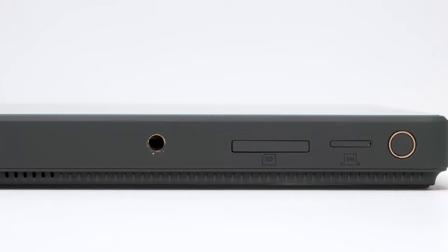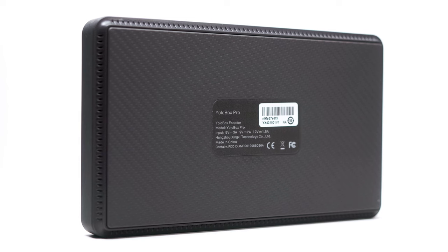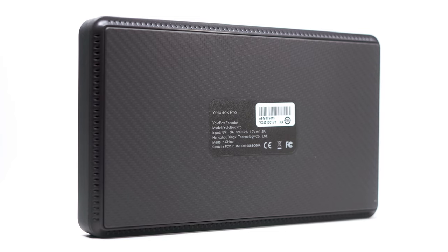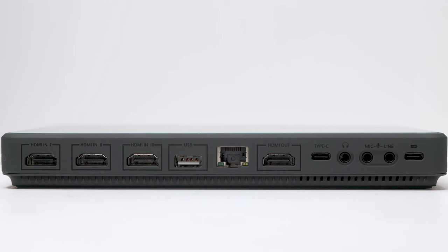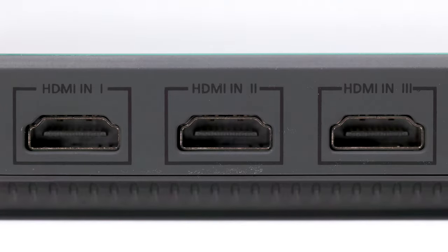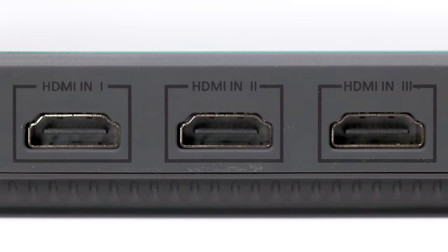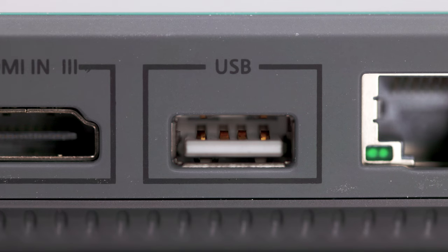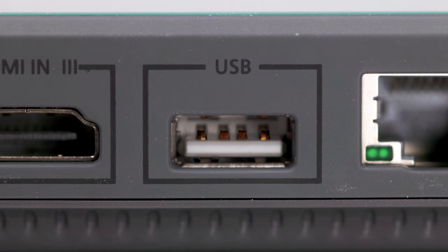The YOLO Box Pro comes with a monitor mount. On the back side there isn't much, but there is a cool texture. On the top of the YOLO Box Pro on the left side you'll see three HDMI INs — these support 1080p up to 60 frames per second. Next to that is a USB plug where you could plug in a webcam and even potentially a capture card.